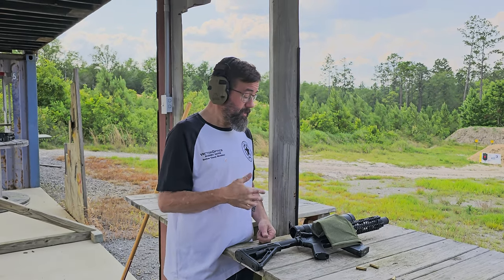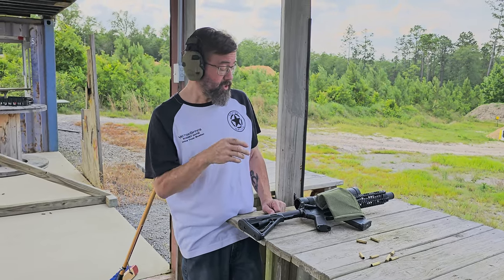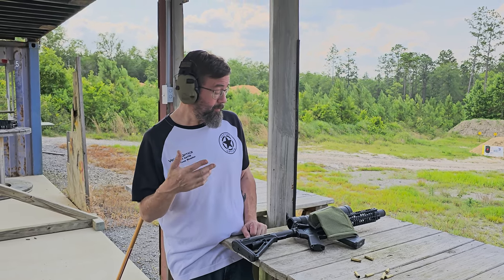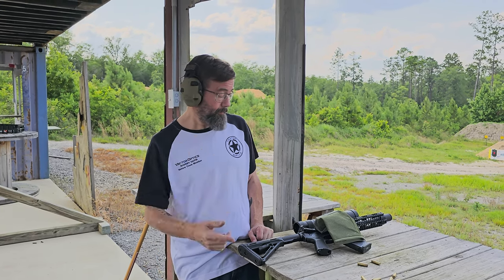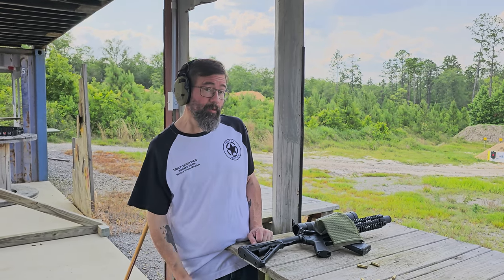I think it's practical, I think it's functional, I think it's useful. I would give it a five out of five stars. It's built really well, it's easy to use, anybody can use it, and it's going to save your back. If you pick up a lot of brass at the range and shoot an AR-style rifle, as cheap as these are — they're very inexpensive — it wouldn't be bad to get one. Your back will appreciate it.